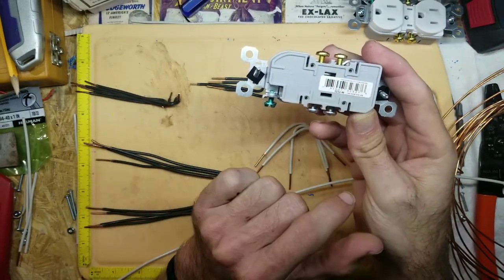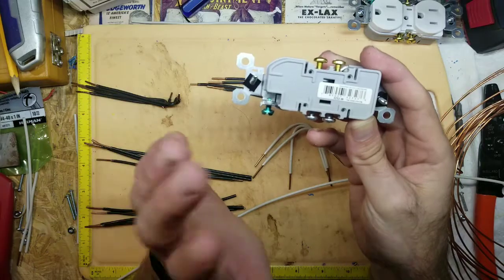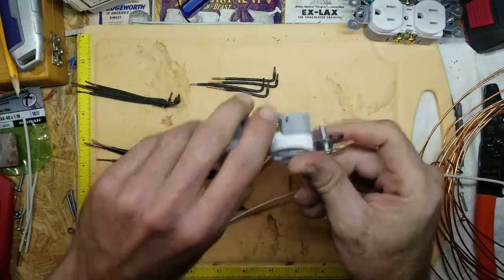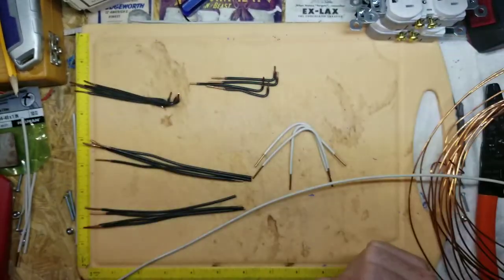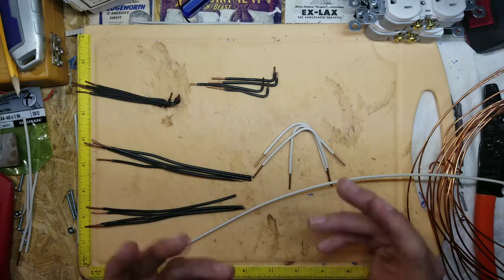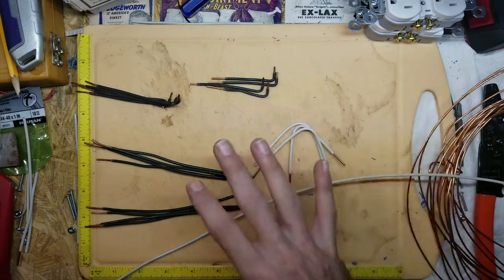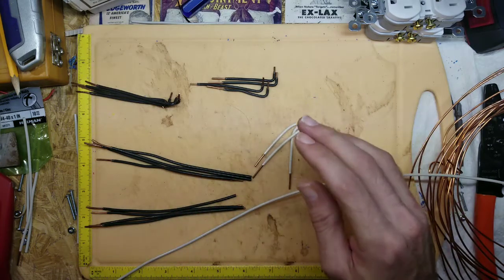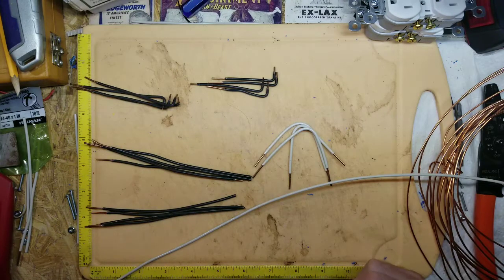Once you push the 14 gauge wire in there, there are teeth inside that lock the wire — it doesn't come out on its own. That was a win-win for me. So instead of buying a roll of black, a roll of white, and a roll of ground wire separately, I just bought a roll of 14-2 house wire — I think a 50 or 100 foot roll. I took the outer coating off and separated each wire, so now I have three separate wires. Saved me a little money, cost me a little time, but a little less headache.